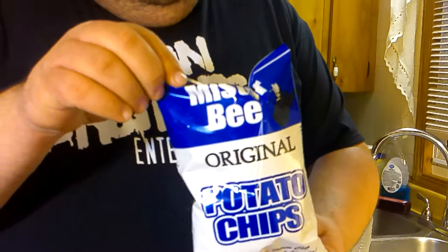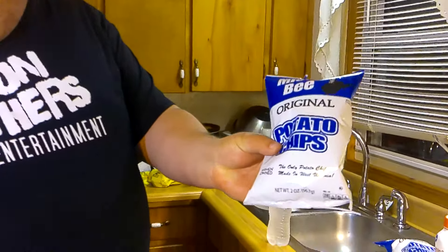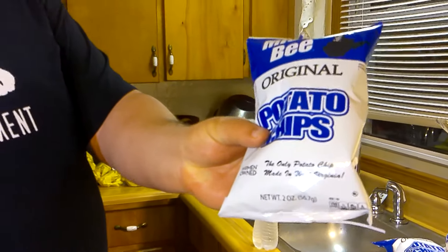That's right, we've got some of West Virginia's own Mr. B Potato Chips, the only potato chip made in West Virginia, and also women-owned. So, huh, that's cool. Way to be progressive, Mr. B, or Mrs. B.